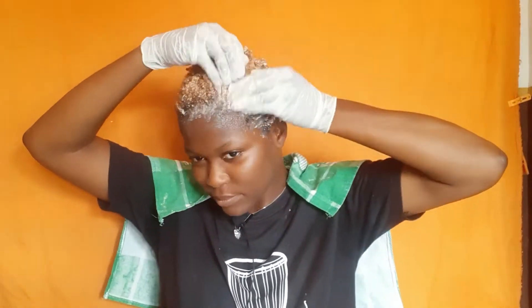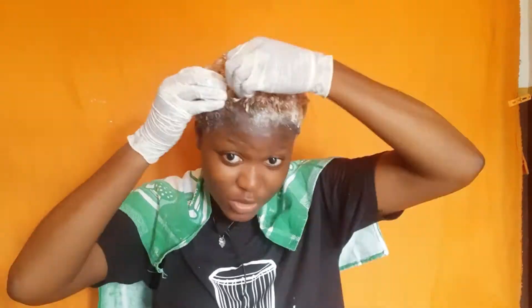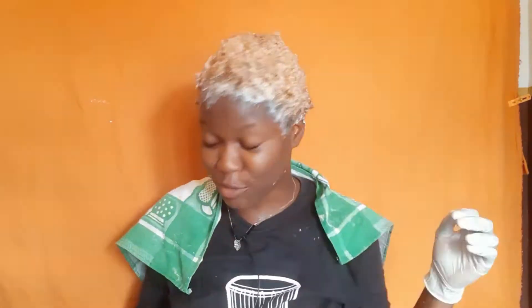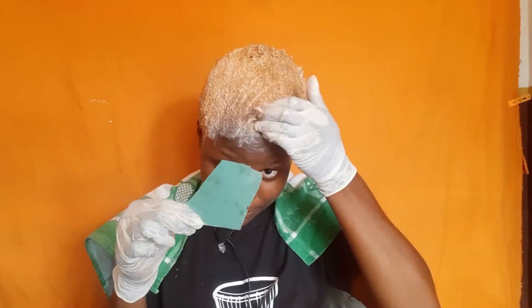Pro tip: please make sure you have more bleach than less, because you want every single strand coated, soaked, and saturated with bleach. It's always better to have more than less, otherwise you'll end up with a spotted head — parts of your hair taking the bleach and other parts not getting the memo. Use a wide-tooth comb to comb through the hair so everything gets bleached at the same time. Not a tiny comb — please don't do that.